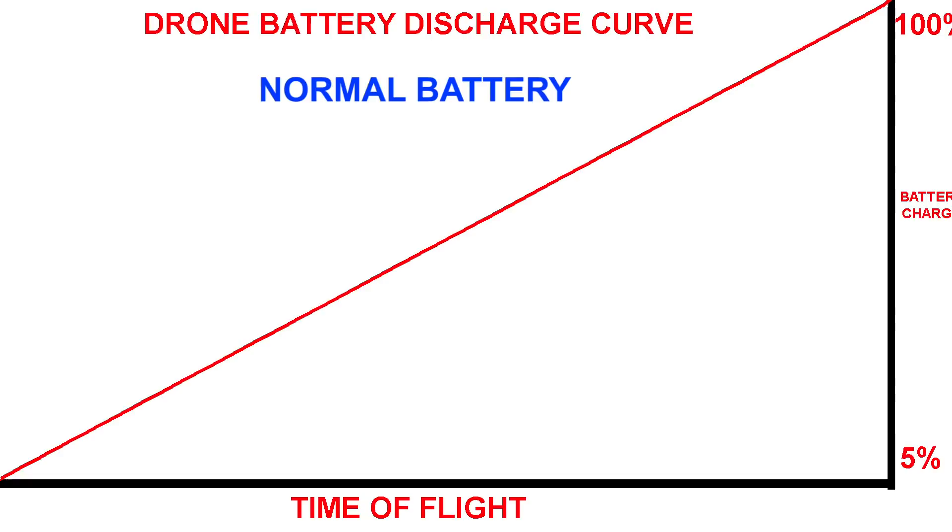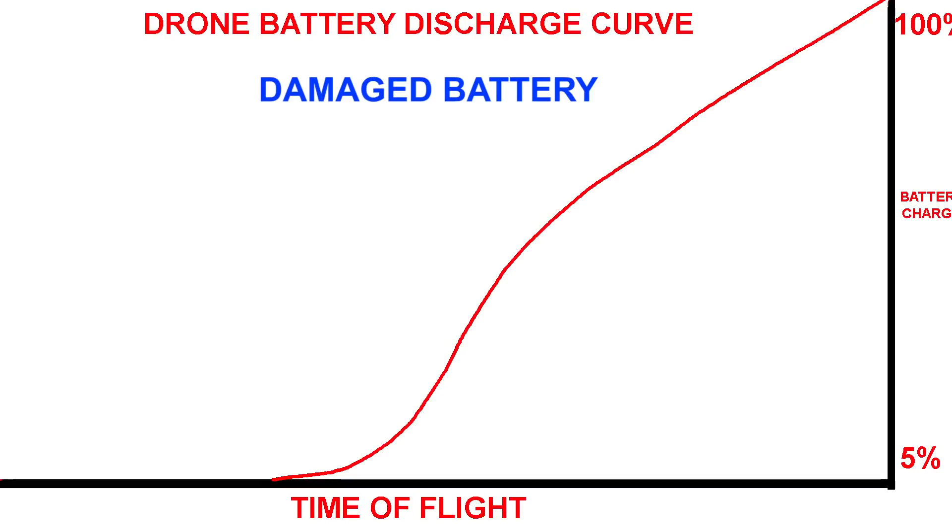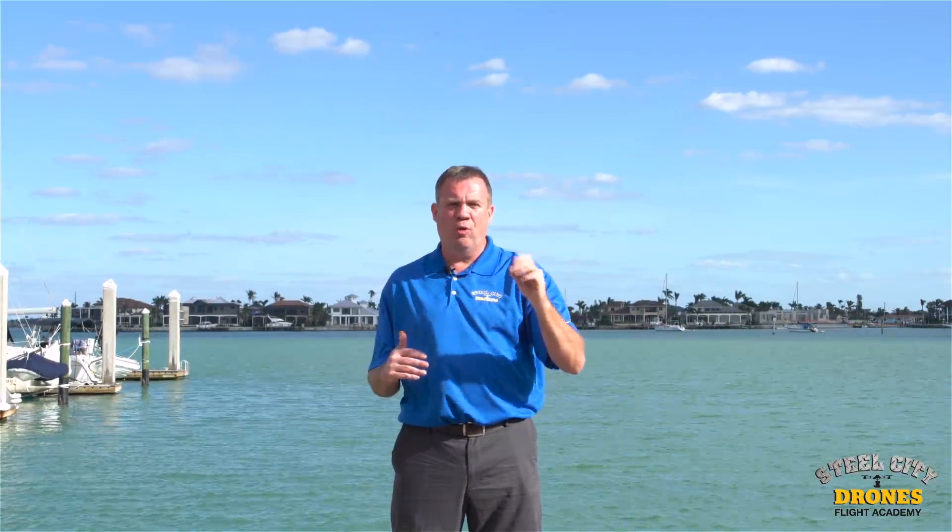What's happening is that when you get a brand new battery, you charge it to 100% and fly it, and it has a nice linear discharge rate from 100% all the way down to about 20% — that's perfect. But as that battery breaks down, that discharge rate becomes non-linear and more of an arc, and that's where you get that sudden drop from 40% down to nothing.